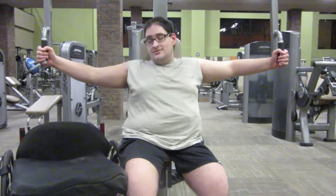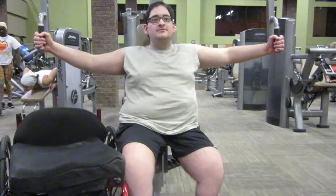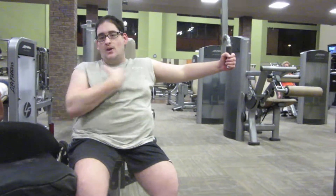Hey guys, so today I'm going to show you a chest destruction video. This is just my average Friday chest workout. You start off with the cable fly machine to widen the chest. So, here we go.